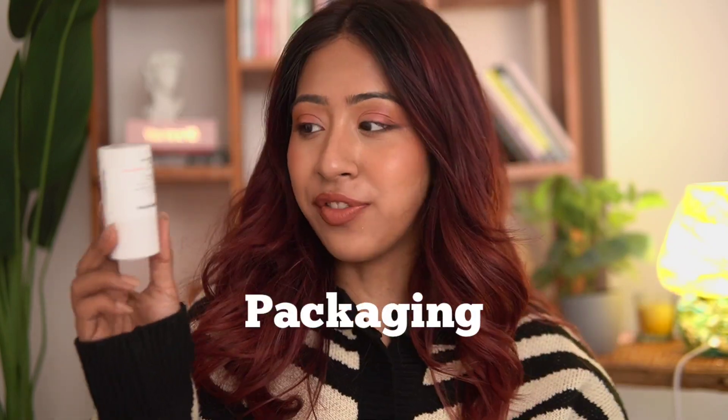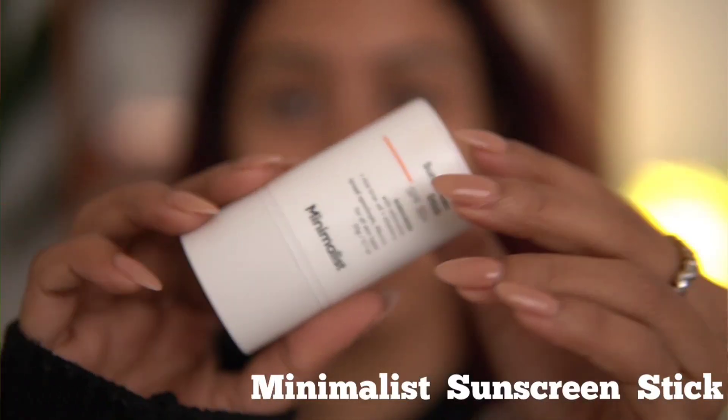A lot of you guys have asked for my review on this product. I have been testing it out for quite some time. I didn't get my hands on it sooner because it was sold out immediately after they launched, so that's why it's taken a little bit of time. Let's talk about the packaging and price first.